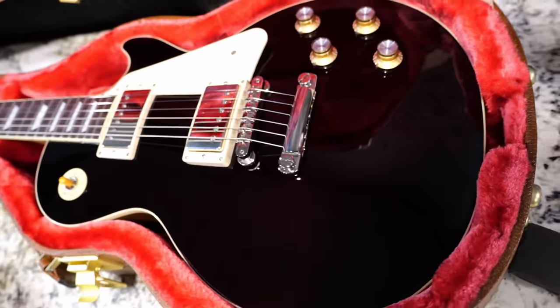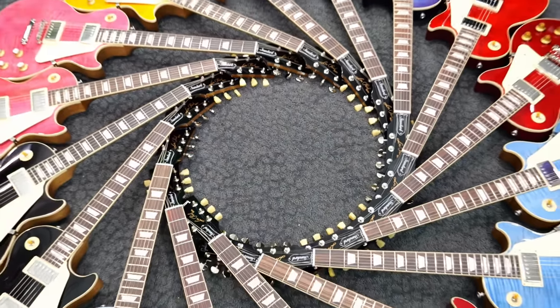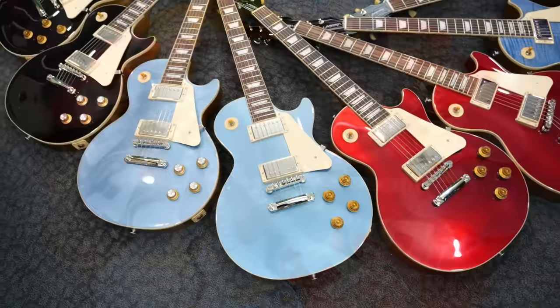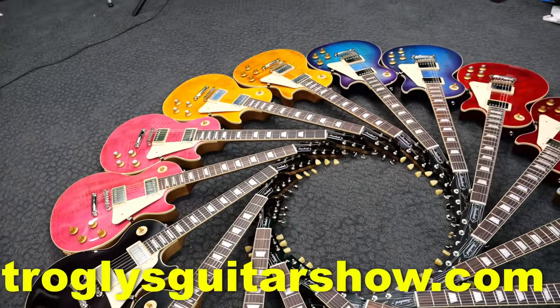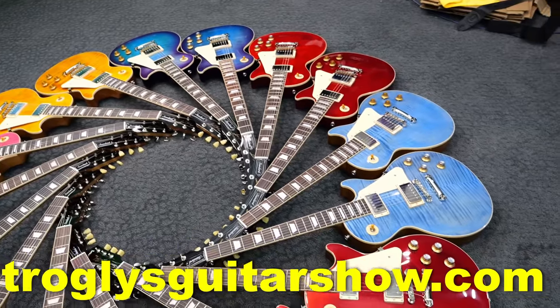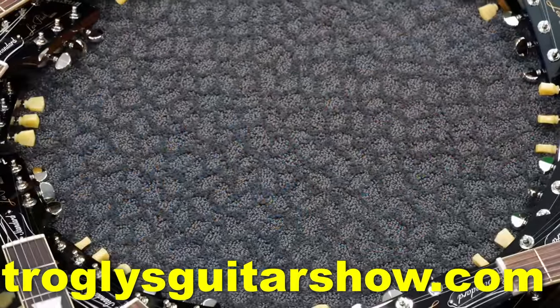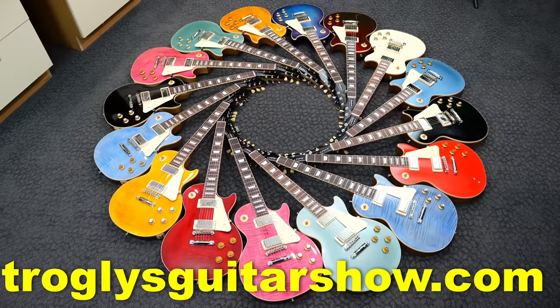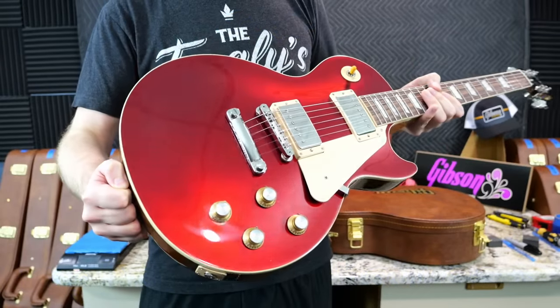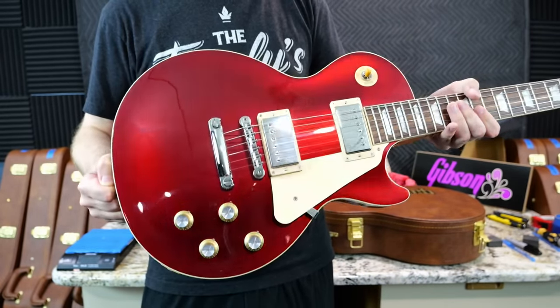All right, troglodytes — I hope you enjoyed this mass unboxing that I created to help you understand whether you would want to buy one of these things or not. If you're interested in any of these demo models, they will be for sale as used units. They don't have factory warranty — I'm not a Gibson authorized dealer — and you can find them exclusively on my website. Ultimately, the Sparkling Burgundy was my number one favorite; that thing knocked it out of the park.